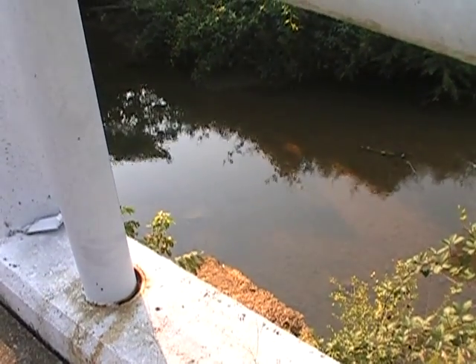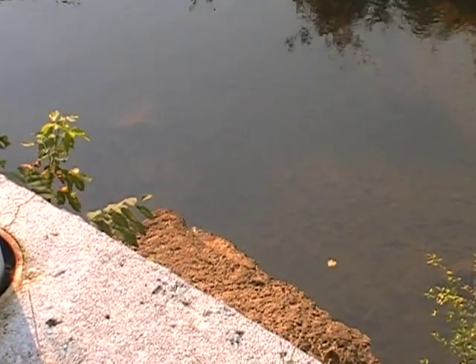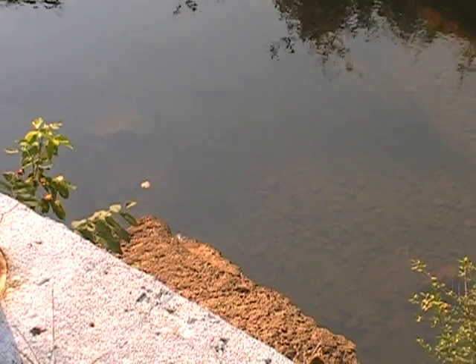It's basically just a small stream off the side of a bridge. And there's typically a green sunfish that likes to live underneath this one small corner here. So we're getting ready to see what we can do.